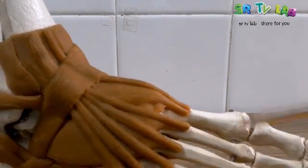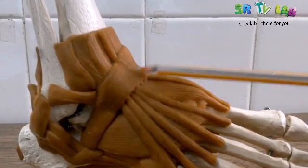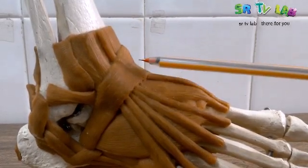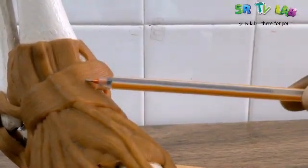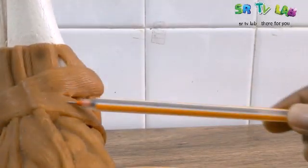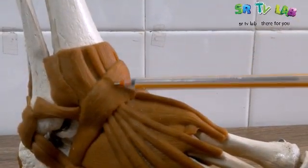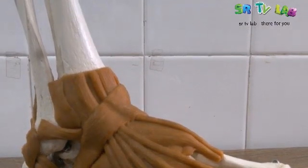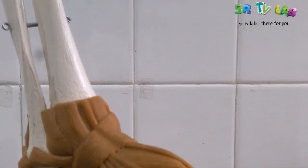Now, let's see this sheet. This sheet is called inferior extensor retinaculum. When it comes and reaches here at the anterior medial side, it gives out two branches. So, this is the inferior extensor retinaculum.